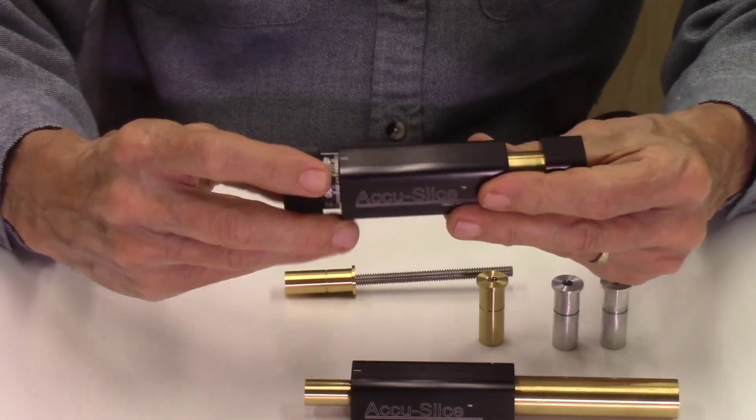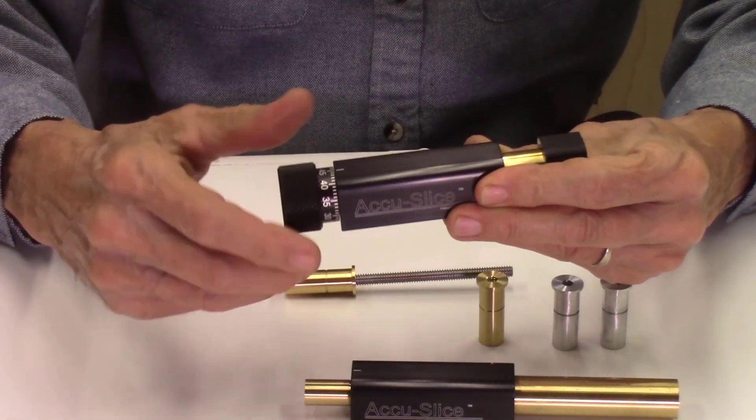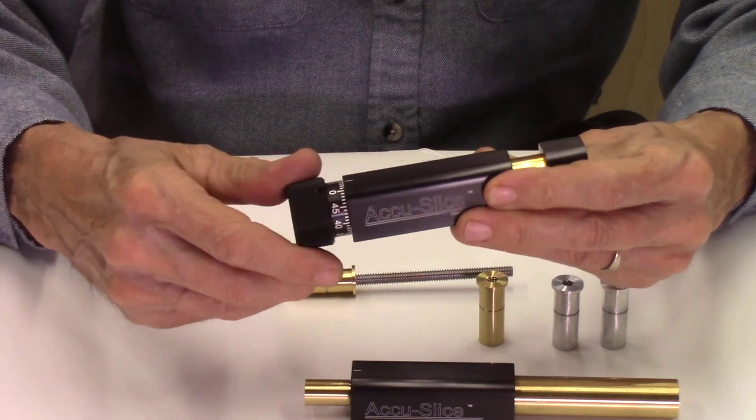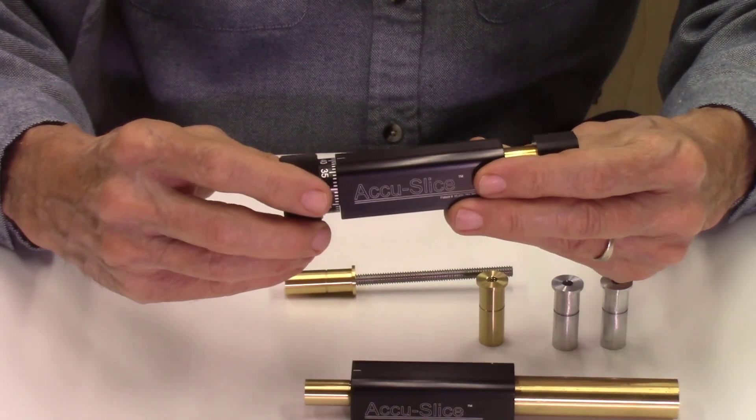And then to use this system, you just turn this and it's accurate to a thousandth of an inch. And that's how you position your board on the AccuSlide system to index its position.